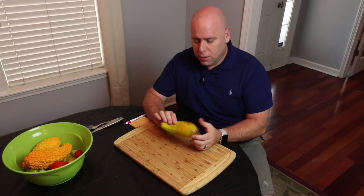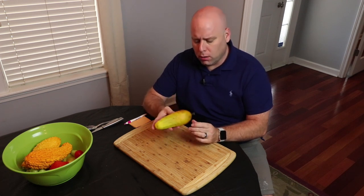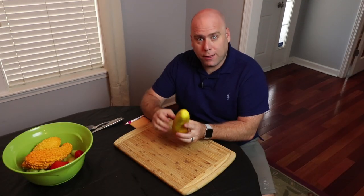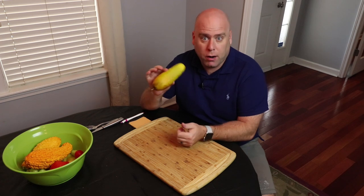Now that you've selected the best possible cucumber, you want to make sure you have an open-pollinated or heirloom variety cucumber. This ensures that you're going to get the same type of plant each and every time that you plant it, so every seed and every offspring will be the same as its parent.